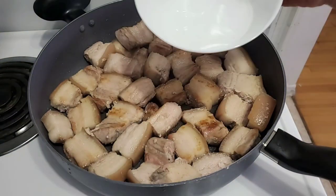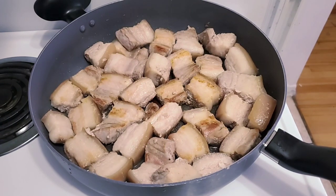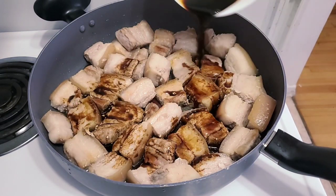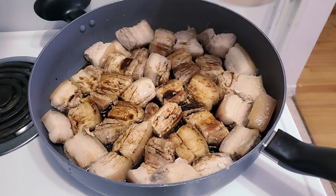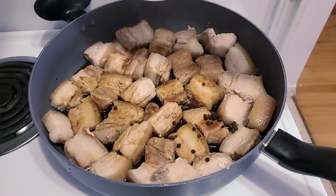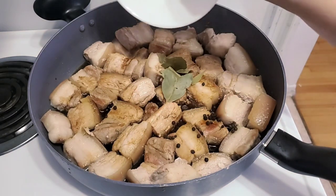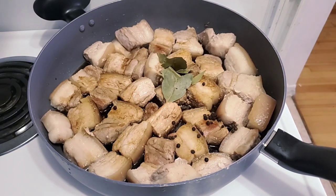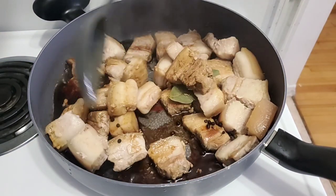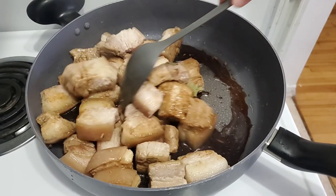Then add vinegar. Add soy sauce. Add the whole peppercorns. Add at least 3 bay leaves. Mix all the ingredients and continue boiling for 1 hour. Cover the pan until the pork gets very tender and the sauce has thickened.